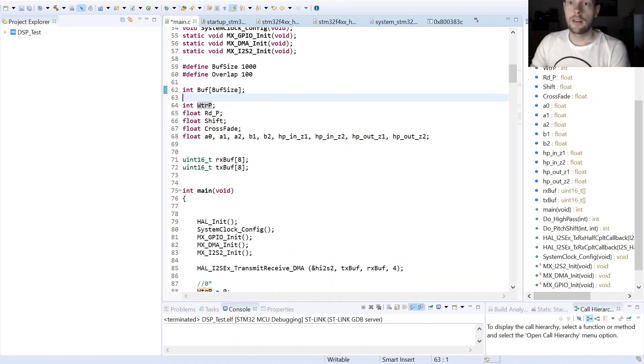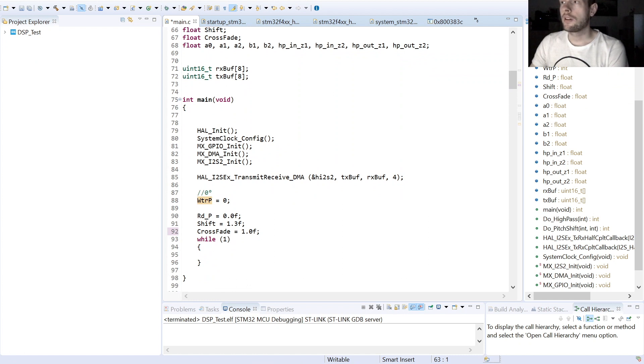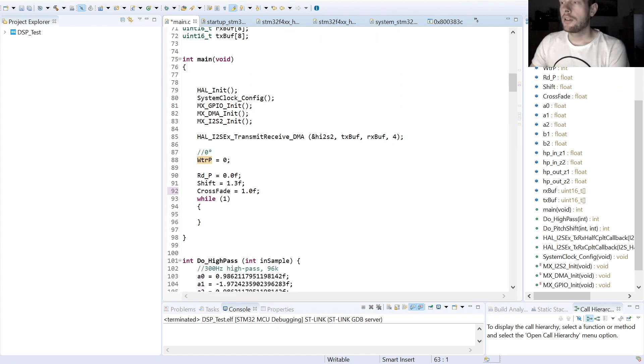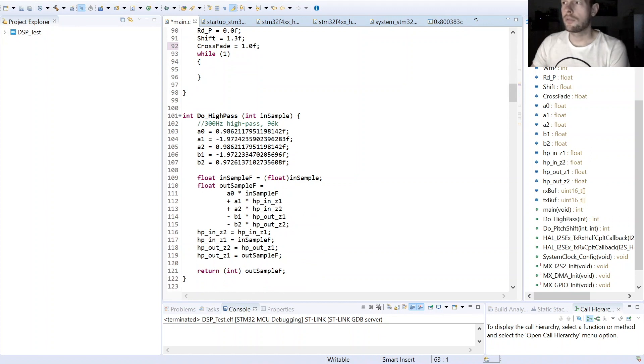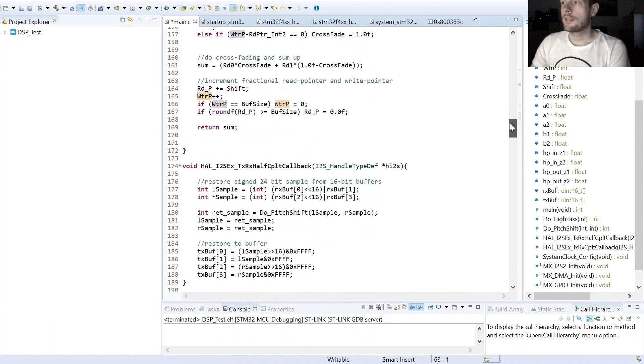Here I have my variables for the IIR filter. This is my Rx and Tx buffer as used in my previous videos. In the main function, the write pointer starts at zero, and the read pointer also starts at zero — but as it is a fractional read pointer, it is a floating point type. The shift factor is set to 1.3 for testing, meaning a 30% pitch shift up. A shift factor of 2.0 would be one octave higher and 0.5 would be one octave down. There is also a crossfading variable, and a function for the high pass filter.